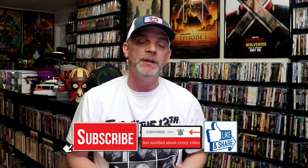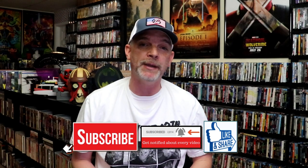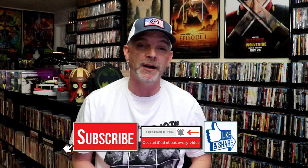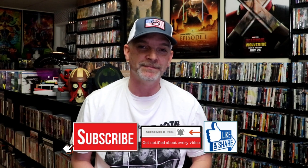Please leave a comment below — let me know what you think about this particular steelbook unwrapping, and also let me know your thoughts on Baby Driver because I really do enjoy reading your comments. Thanks for taking the time to watch this video and we will see you next time. Bye.